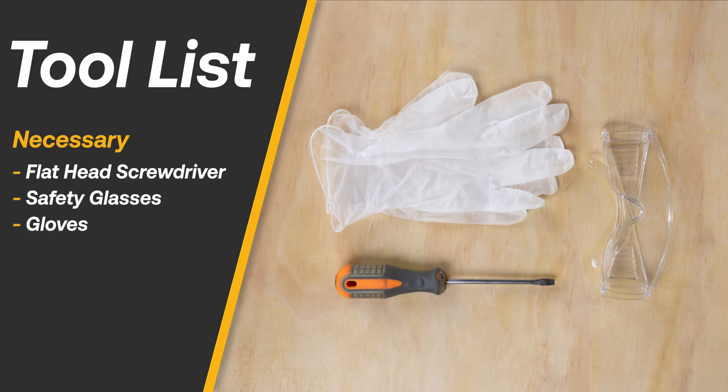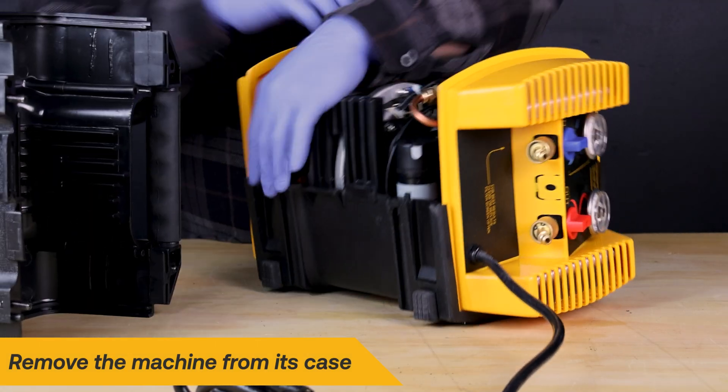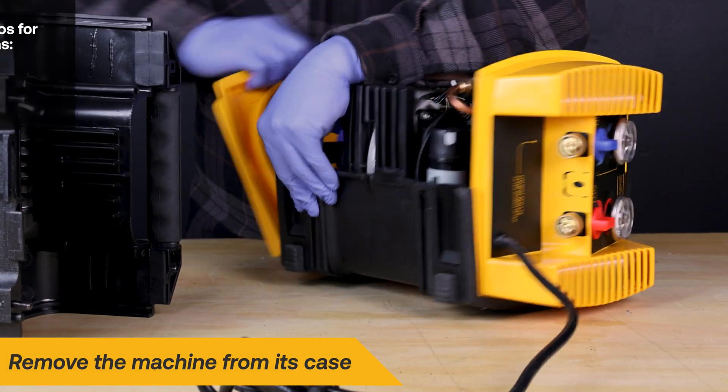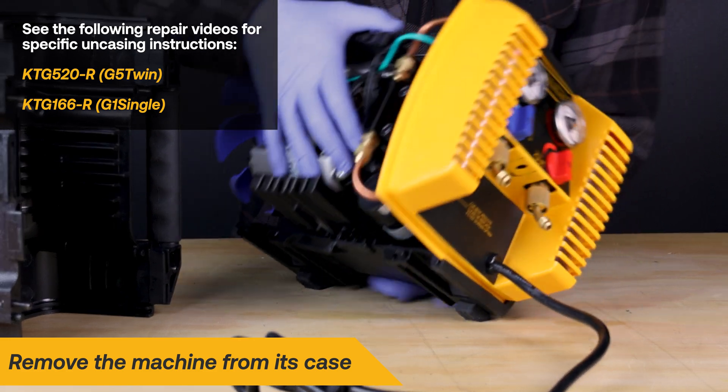Here is a list of necessary tools for the replacement. Ensure the machine is disconnected from any power source before performing electrical repairs. Begin the repair by removing the case from the machine; refer to the specific repair videos for step-by-step casing instructions.